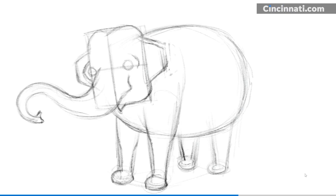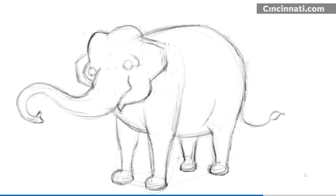I almost forgot to add her tail. Now we have most of our lines in. We'll keep erasing the light sketch lines we started with because we don't need them anymore. As we do that, we'll darken in the lines that we do want to keep, adding in even more details like the pupils of her eyes, the lines of her ears, and her toes.